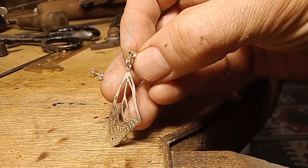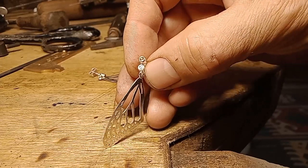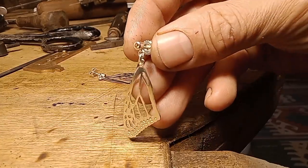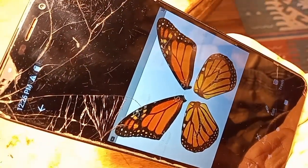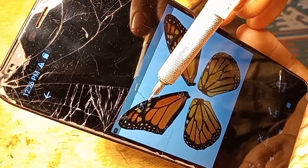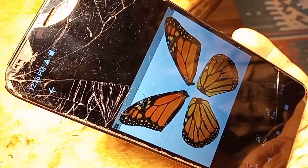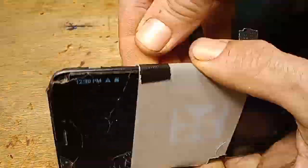Monarch butterfly wing earrings, completely hand fabricated, set with citrine yellow to accent the monarch butterfly. It all starts with an image I find online that I screenshot and trace. I'm showing you that parts are too thin — that's why you need to trace it with a jeweler's eye instead of just copying it. The parts that are too thin you need to make thicker, and the parts that are too thick you need to make thinner.